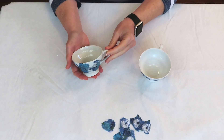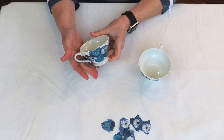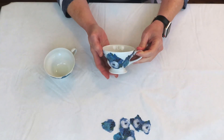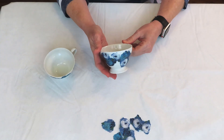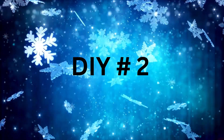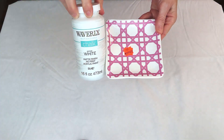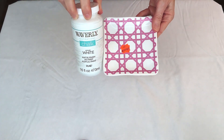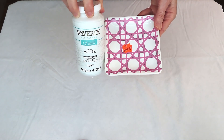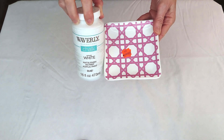They turned out so cute. I'm going to be putting these all together in a winter wonderland scene, so I'll show everything at the end of the video — make sure you stay tuned. This little tray came from Hobby Lobby on clearance for very cheap. I'm going to give it two coats of Waverly chalk paint in white, then explain what we're going to do with it.